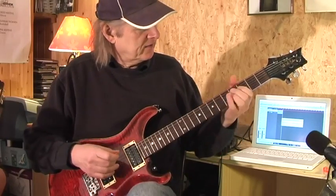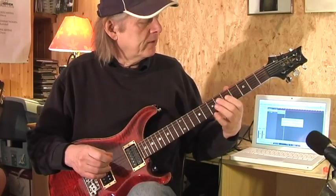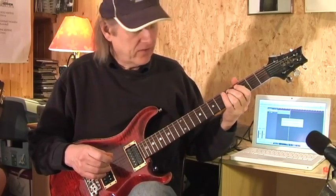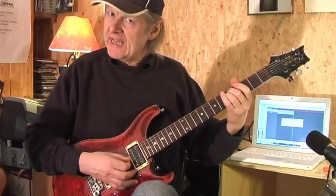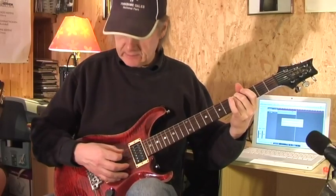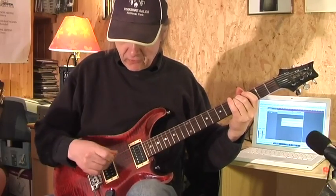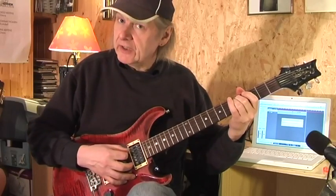Let us go into details here. You start with your middle finger and your ring finger on the 5th fret on the A and the D string. And you can let ring the open G string like this. So 3 strings ring together.